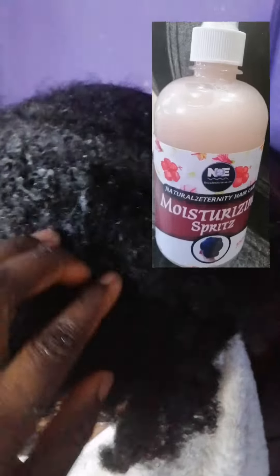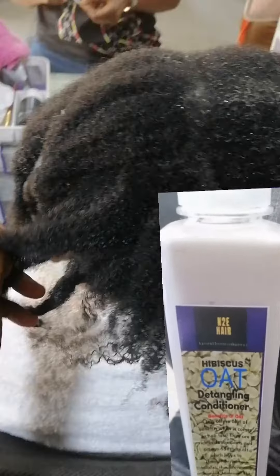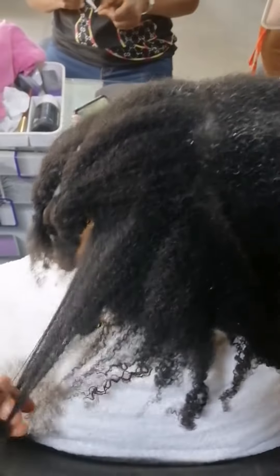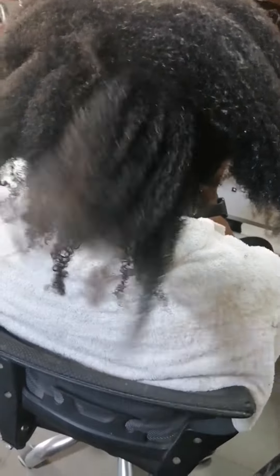What I did was to firstly spritz it using the At Natural To Eternity Hair Care Moisturizing Spritz to moisten it, before applying a generous amount of the detangling oat conditioner, which adds a lot of slip to each row, and then covering for 10 to 15 minutes. This made the detangling process very very easy.